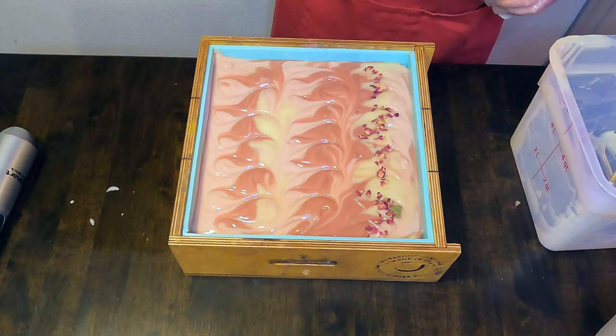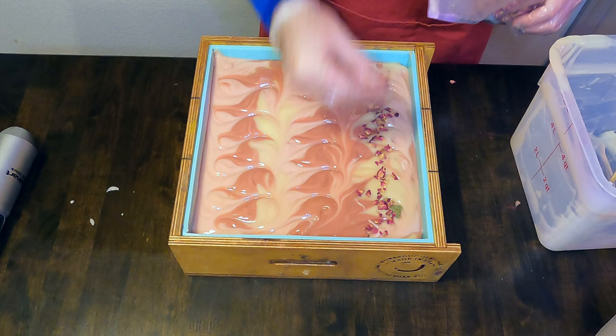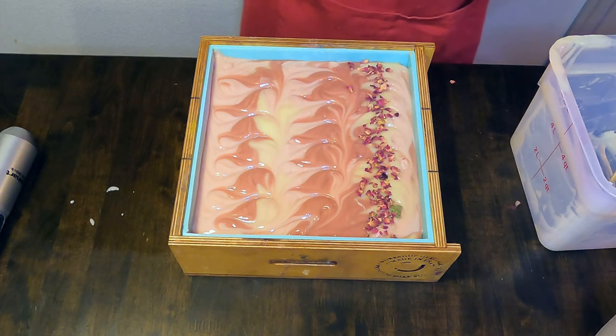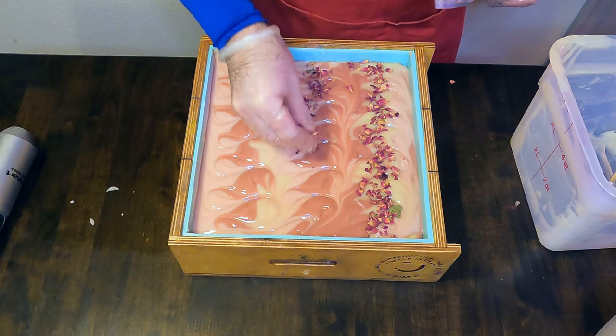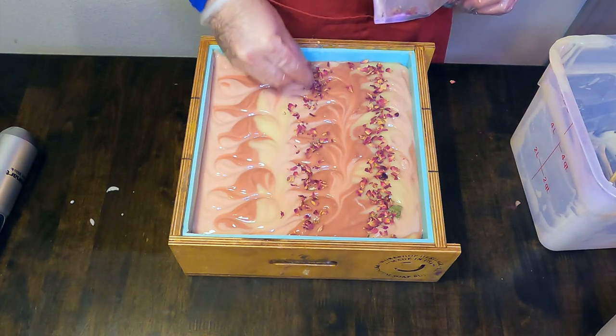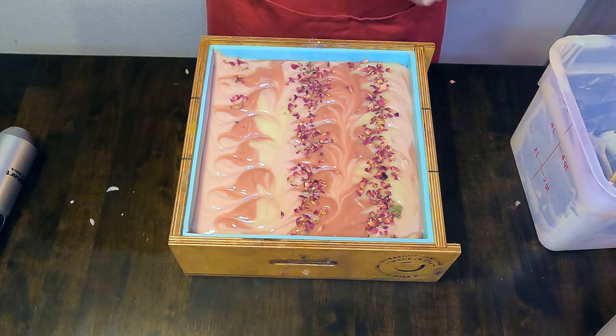We are making three loaves from this slab mold, so you'll see me doing three lines. When we add any botanicals to our soap, we're going to want to go a little heavy-handed on them, because some of these will fall out in the unmolding process and also in the cutting process.